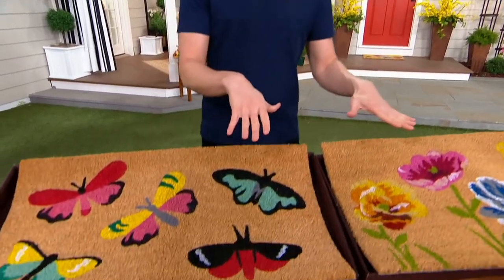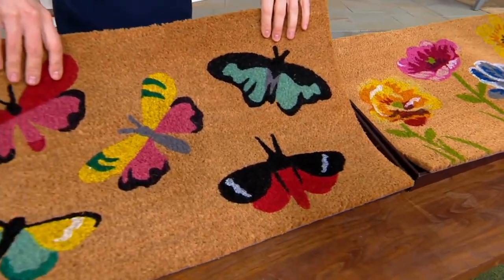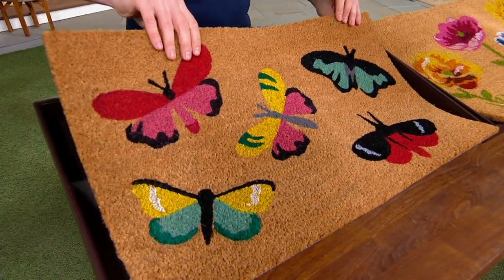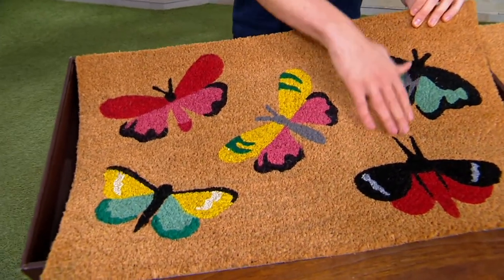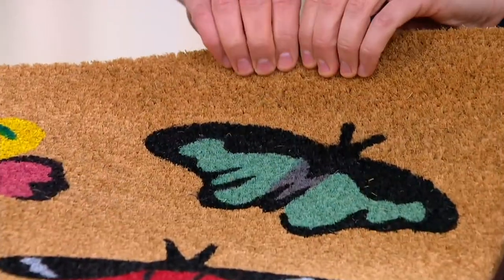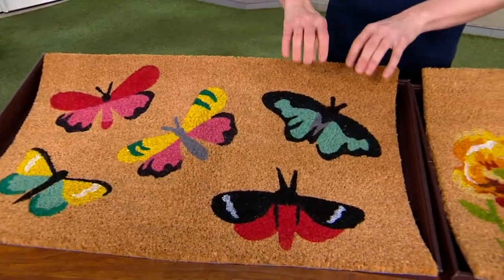We have the butterflies and we have the flowers — that is probably the hardest decision to make, right? Which one do you love more? But whichever one speaks to you, just go for it. Look at how bright and happy and pretty these butterflies are. The coir on this is so nice and sturdy, it's going to get all the junk off the bottom of your feet.